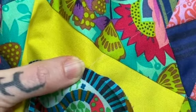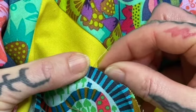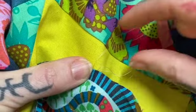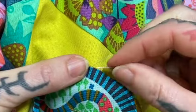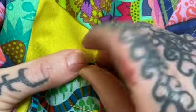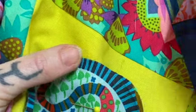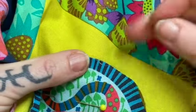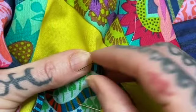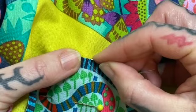Keep your stitches about an eighth of an inch apart, and you just continue all the way around making sure that you're just catching the edge of the fabric on top.